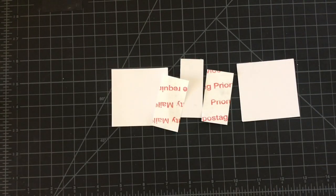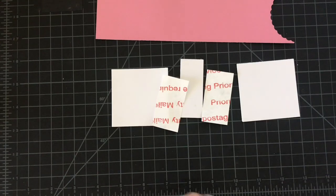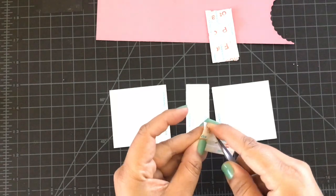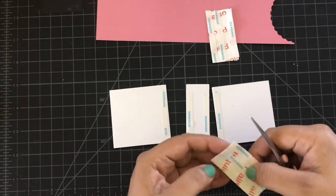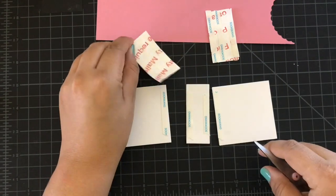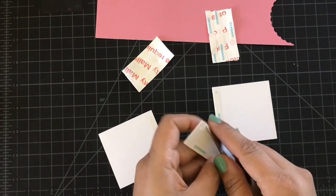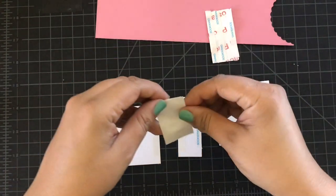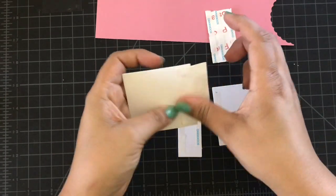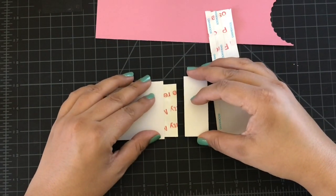I'm also using score tape. I have Tyvek here — you can purchase Tyvek from Staples, they are envelopes. Just add your score tape to the Tyvek, also add it to your spine. We're going to glue that Tyvek to your front cover, the back cover, and also the spine. Be generous with the score tape.